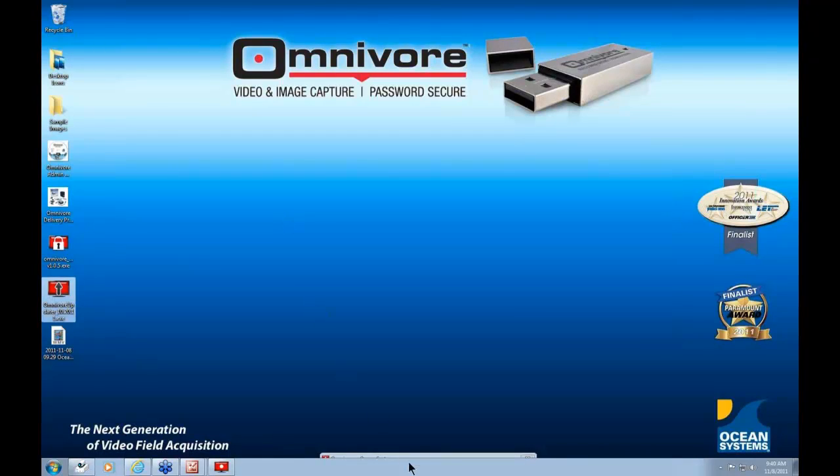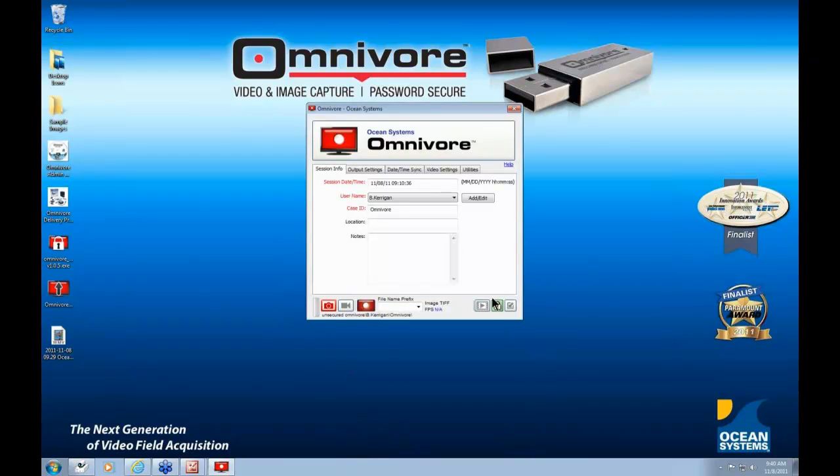When you insert the Omnivore into an active USB port on a Windows-based computer, one of three things happens: the Omnivore interface will launch by itself; the autoplay window might open and you would launch the Omnivore from there; or if you're on an older Windows operating system like Windows 2000, you may have to go to Windows Explorer and launch the Omnivore yourself by finding the red Omnivore logo and double-clicking the omnivore.exe file. You can use the Omnivore to capture directly from any Windows-based DVR, or connect to a Linux-based DVR from your laptop. The Omnivore includes on the drive itself a step-by-step guide for the Linux-based capture scenario.